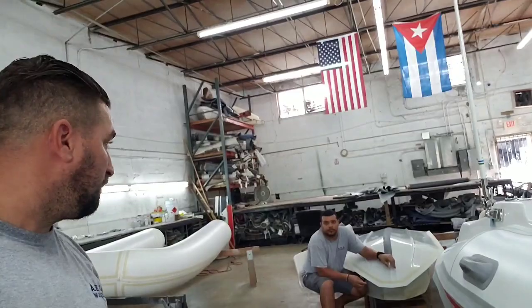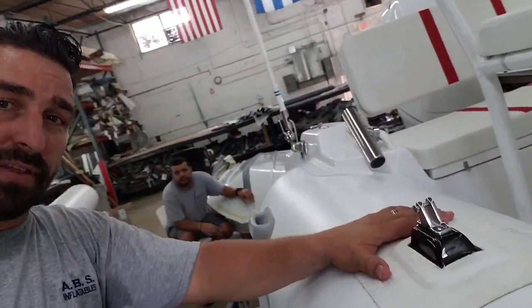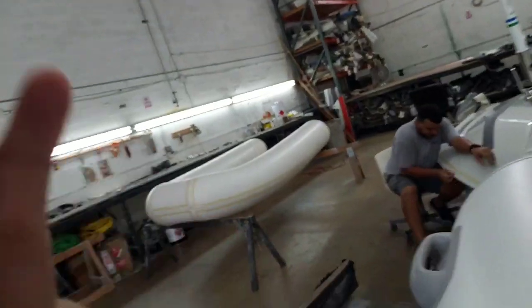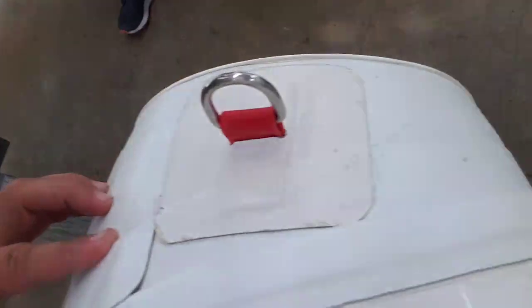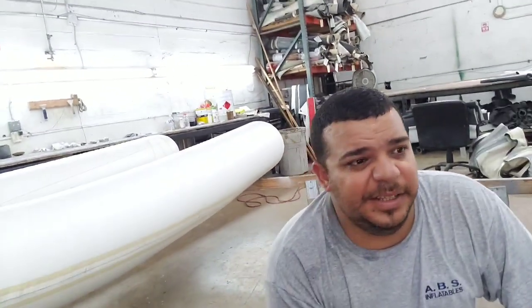We're going to offer all these parts on the website — the whole set, the whole enchilada, ready to go. All you have to do is find the glue and install it yourself. It's going to be on the website. It is kind of pricey, but it's a lot of work. Carlos, explain to them just the d-rings — how much time it takes to make them the way it's supposed to be done. About two hours just to make the four d-rings. So the majority of the time is going to be spent on the d-rings.